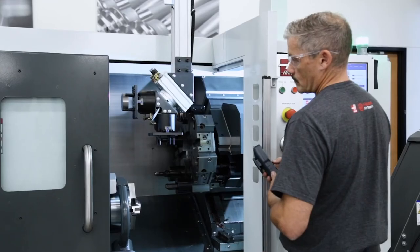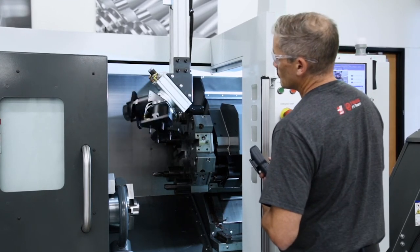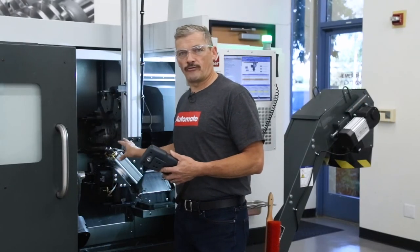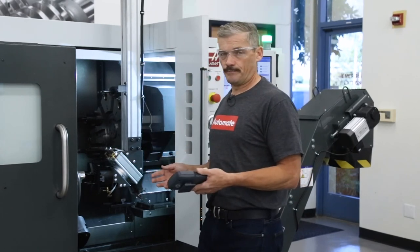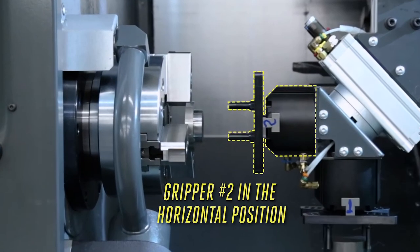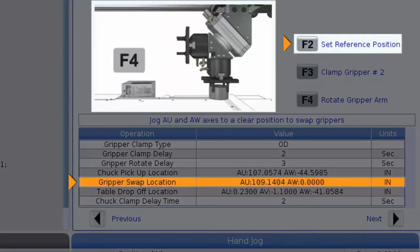Depending on the machine model, you will have more or less room to do this move — no case is predictable, so it will be necessary to find a good spot anywhere along the AW axis. In some cases it can be done right in front of the chuck; in other cases it needs to be done mid-level above the chuck. In our case here, it looks like there is sufficient clearance right in front of the chuck, so I'll press the swap key a couple of times to make sure the grippers don't hit anything. Also make sure to leave gripper number two in the horizontal position, ready to unload the part from the chuck. Once you are comfortable with your swap location, press record or F2 to set the position.